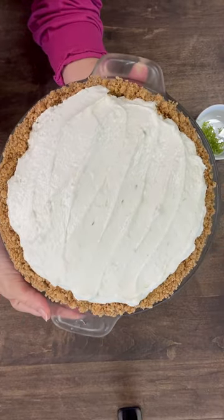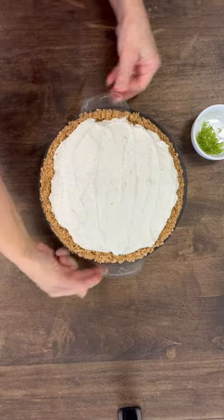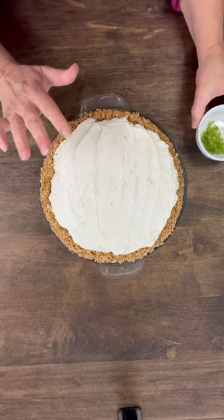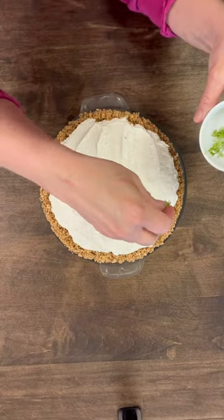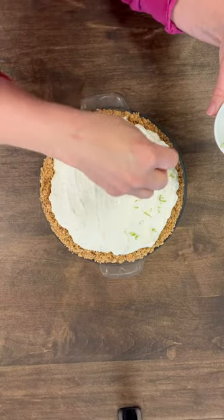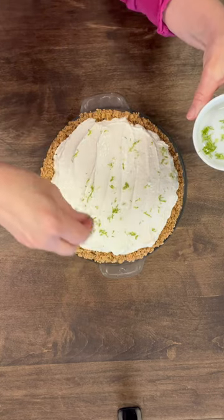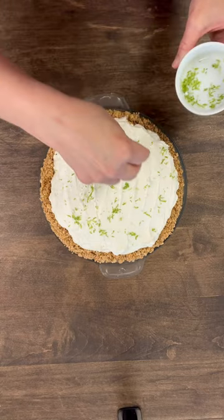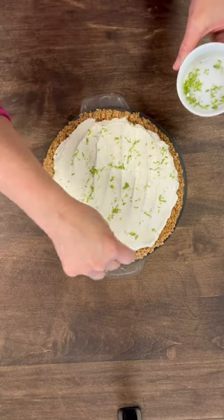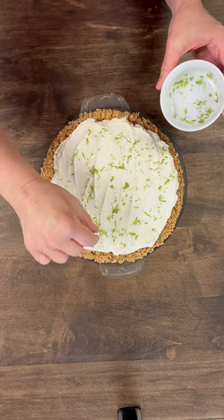This looks so delicious, you guys. To finish this off, I have just got some lime zest and I'm just going to sprinkle it on the top, just to make it more beautiful. Then you'll put this in your refrigerator for about four hours to let it cool and set.